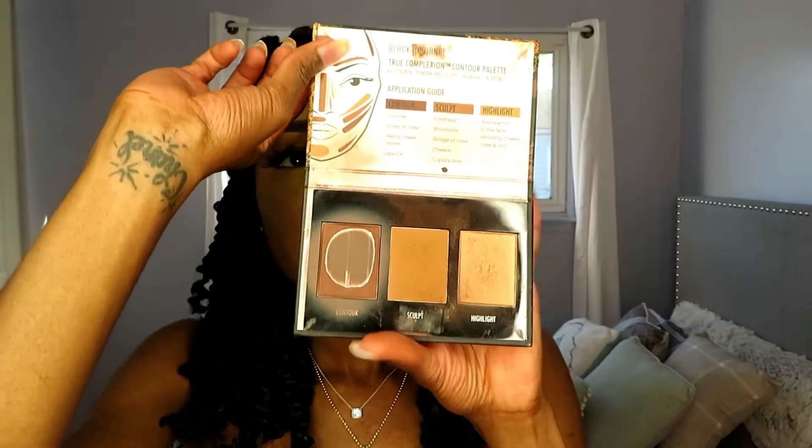My Black Radiance contour palette — as you can see, I've hit pan on it. This is definitely one of my go-tos. It's a reddish-brown shade, so it really gives warmth back to the skin instead of a shadowy look. I feel like with melanated skin you have more red undertones, and it just looks better with color. I'm putting that all in the hollows of my cheeks, blending it in — you can see that reddish undertone, so pretty. I'm dusting off the excess powder from the brush so I don't go too heavy.